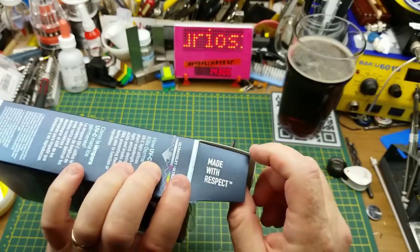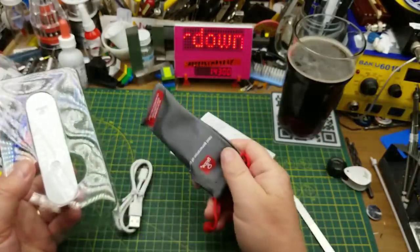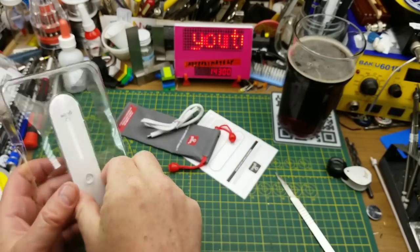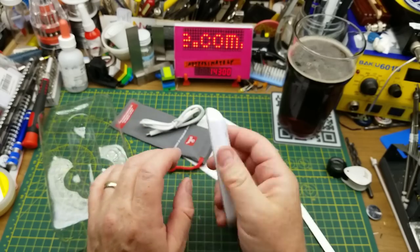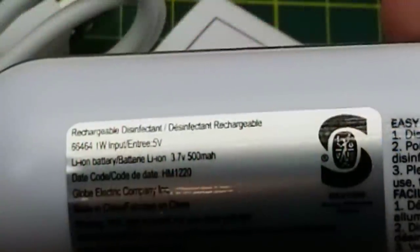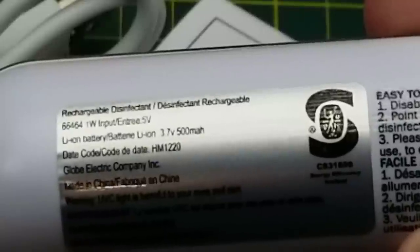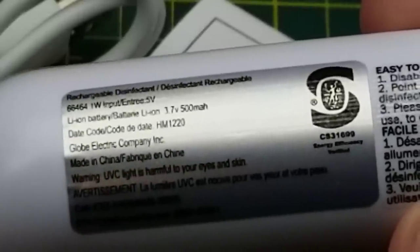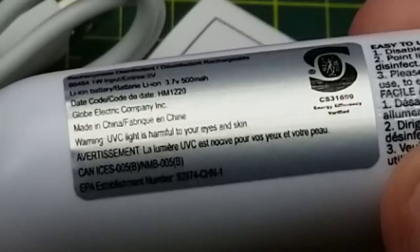Oh hey, look — it was made with respect. So we have a manual, a little carrying bag, a USB charging cable, and this thing looking for all the world like a little remote control. It has a 1 watt 5 volt charging input and a 500 milliamp hour lithium ion battery. It looks like it was made in December of 2020, possibly, and of course it was made in China. And more UVC warnings.